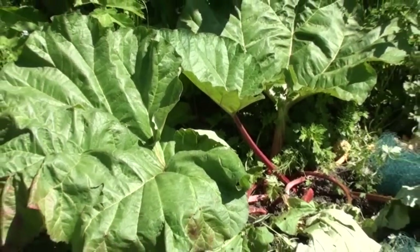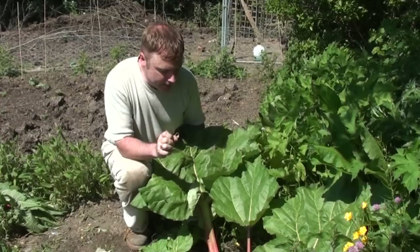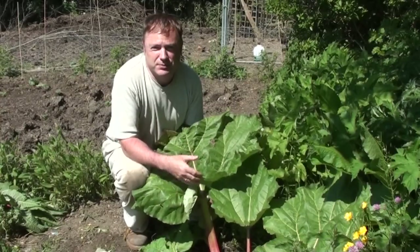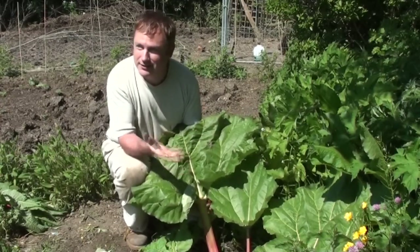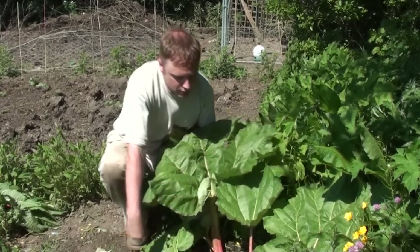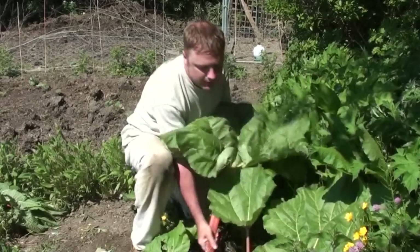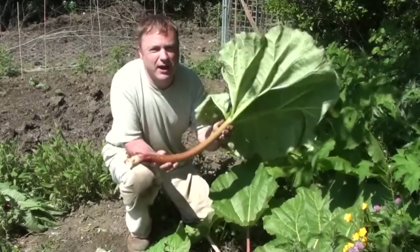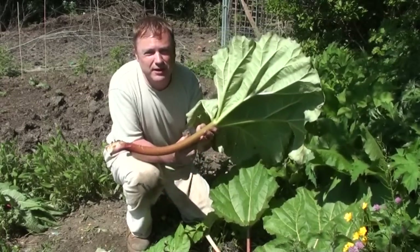Rhubarb is very much a traditional crop that you get from allotments here in the UK, and it's one of the first crops that we pick in the spring once everything has started growing. As you can see, it's a beautiful spring day today. So what we're going to do is pick this and take it back to the kitchen and use it to make some jam.